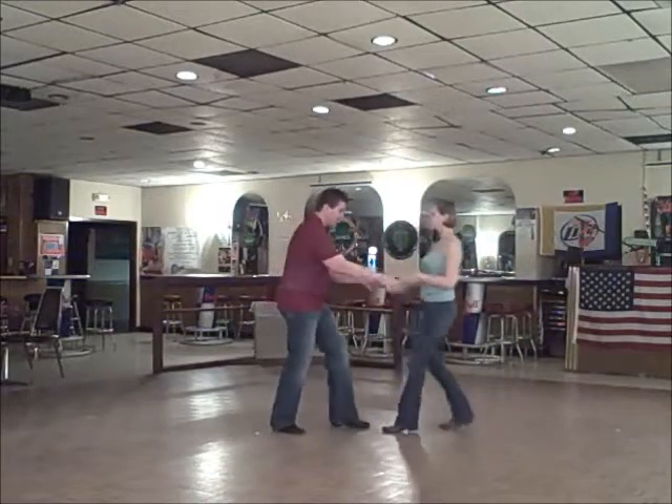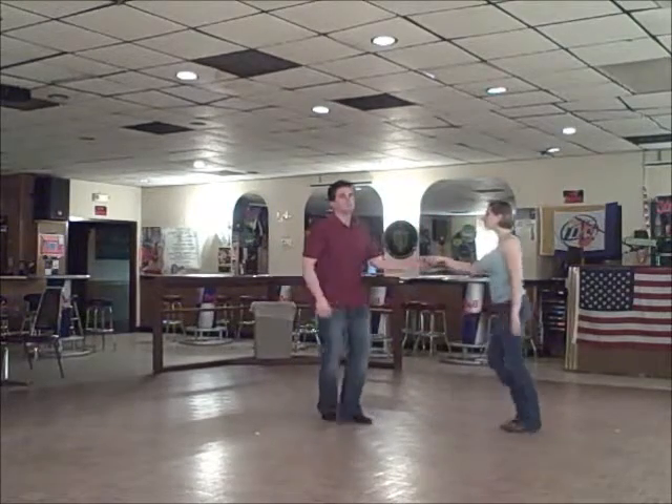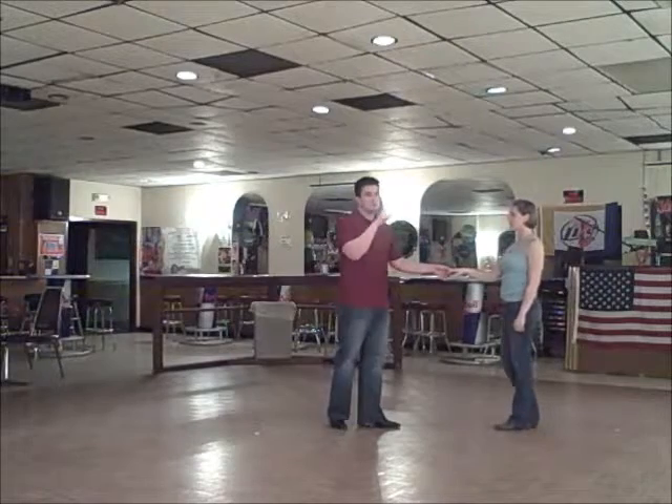One, two, three, and four. Here it is. One, two, three, and four. Five, six, seven, and eight. Now we're going to show you with the end where she does a turn.